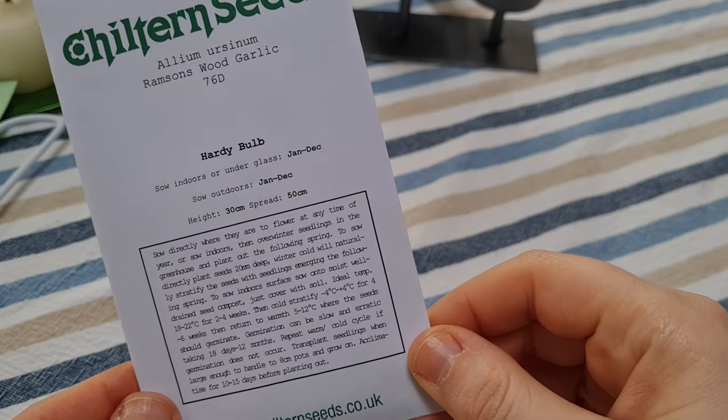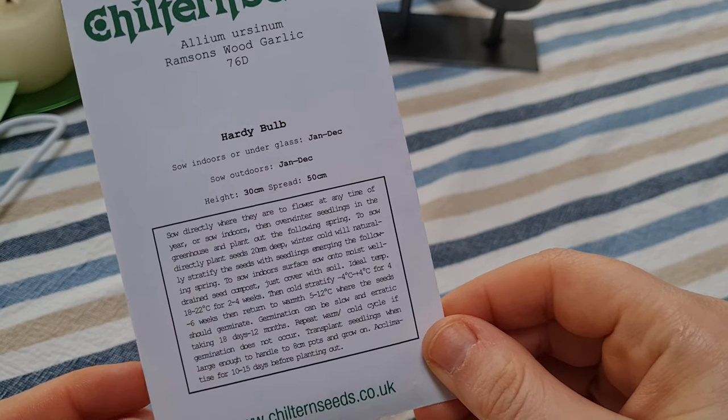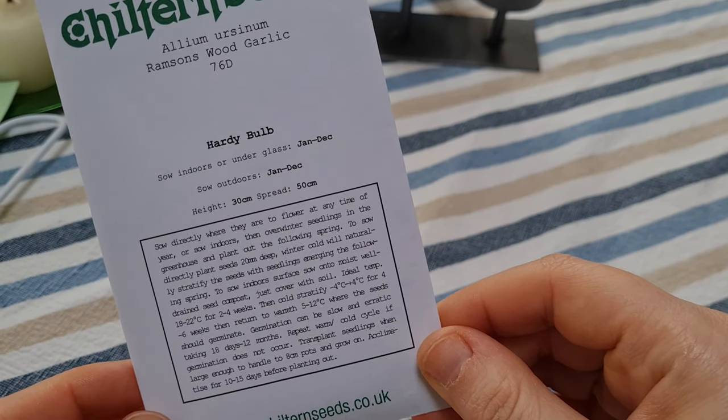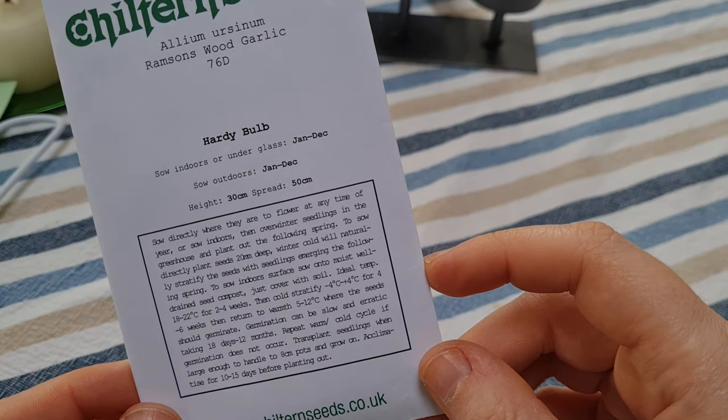So let's see if we can get it to take. The instructions on the seed packets say that you can sow directly or you can sow in a greenhouse and overwinter. It's February now so we've missed the chance to overwinter them, so I'm going to have a go at sowing them directly around our oak tree and around our apple tree in the garden.